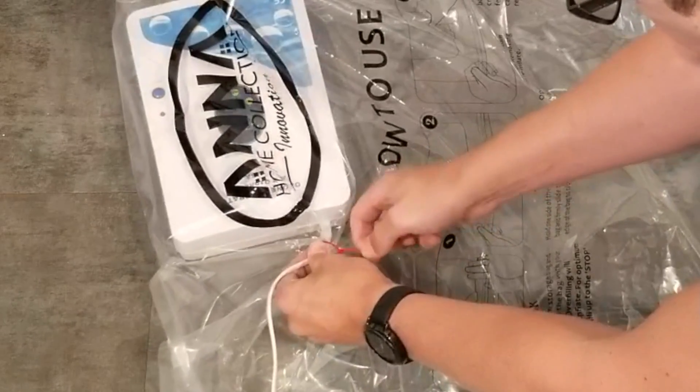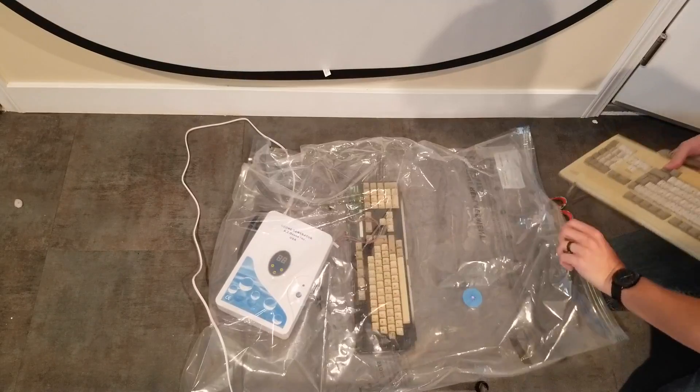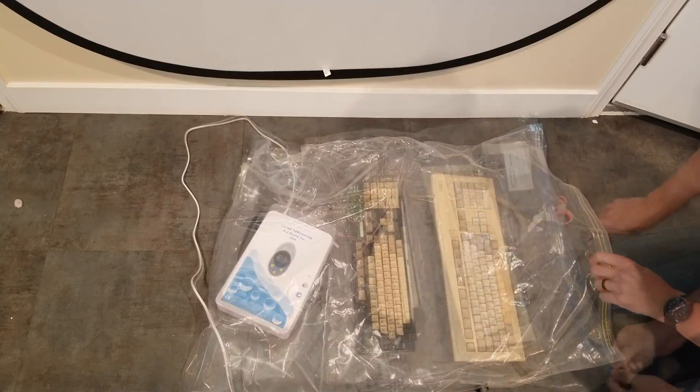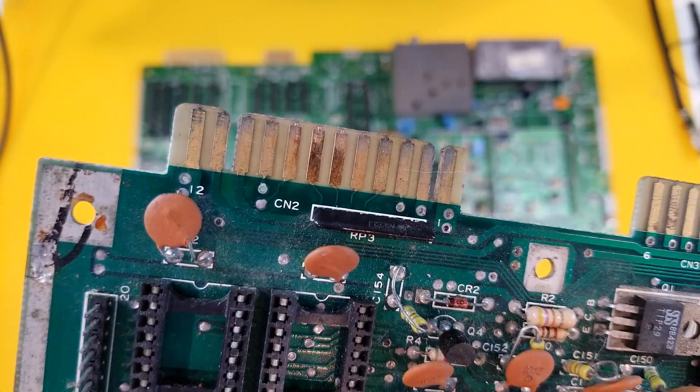I tried putting the ozone generator inside the bag for 24 hours at room temperature to no avail. Maybe with heat, humidity, and coins it would go better, but again it doesn't really solve the problem of oxidizing the delicate electronics.